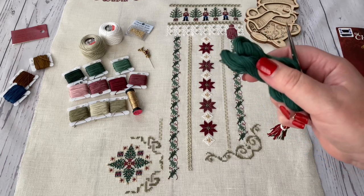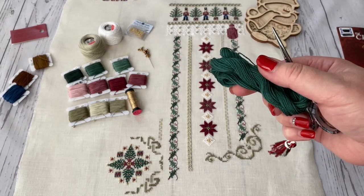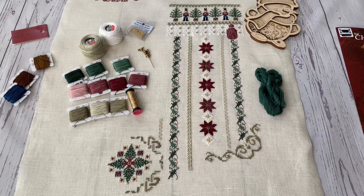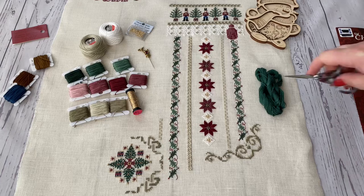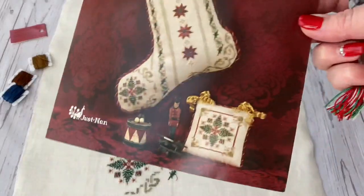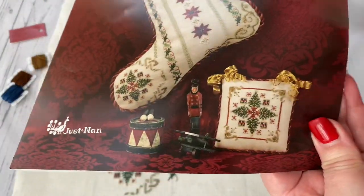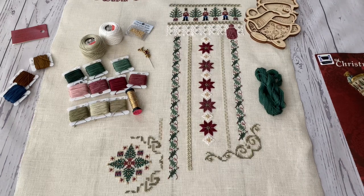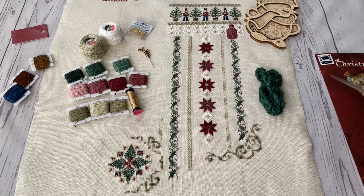For these Christmas trees it's the Kreinik Impressions, which I showed before, and which was a really, really delightful thread to use. I was sure it was going to be a pain to stitch, but it was super nice. You'll need it for the Christmas trees and this ornament as well. There is enough leftover — 36 yards if I'm not wrong — so it's a lot, and it's very nice. I'm sure I'm going to use it for Christmas designs as well.